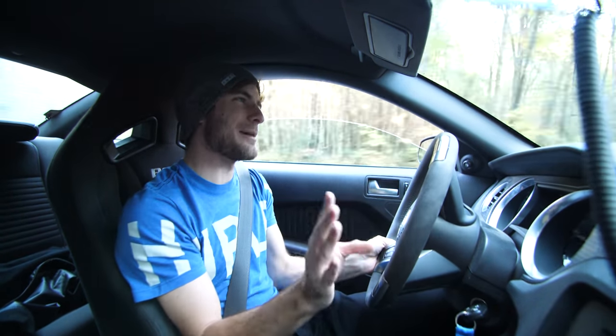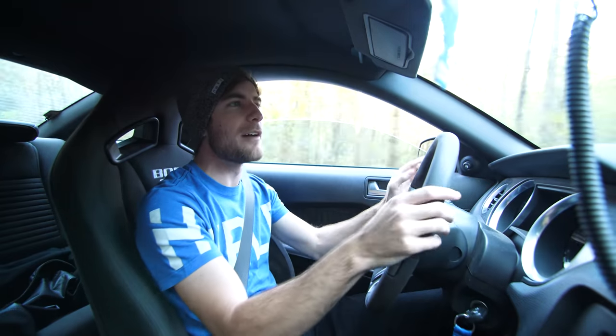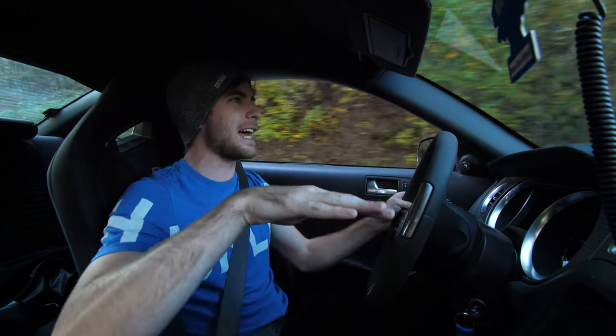Is the Boss 302 as good as the GT350? No. But in my opinion it still is a very fun car. For the era, you can see why people really enjoyed this thing, because it does feel way more sorted out than the normal GT. You still get that live-axle yaw over some stuff that you have to account for.